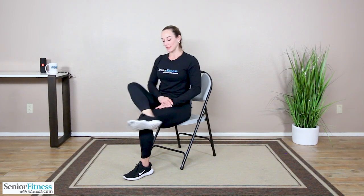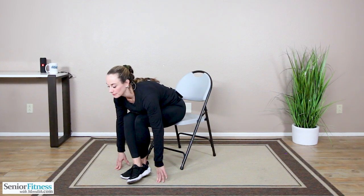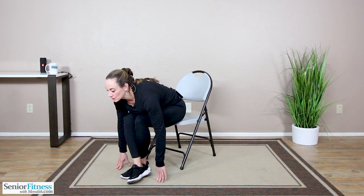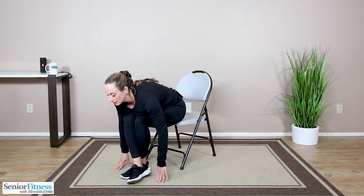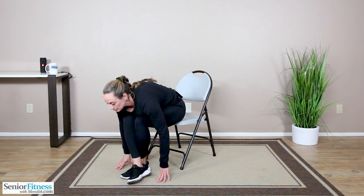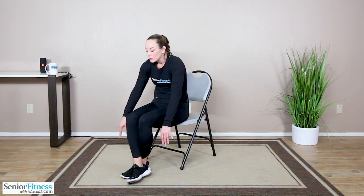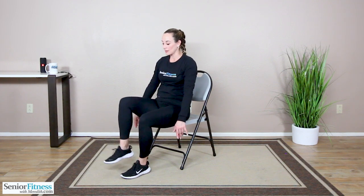Come up nice and tall. Take the left, cross it in front of the right — we're crossed at our ankles. Allow the chest to release forward, hands outside of the feet. We're deepening that nice stretch in the hips and lower back. Roll it up nice and slow, one vertebrae at a time. Once you're sitting tall, uncross the feet and then open them a little more than shoulder distance apart.